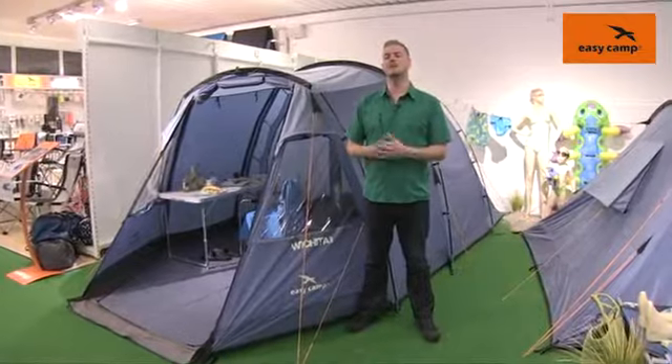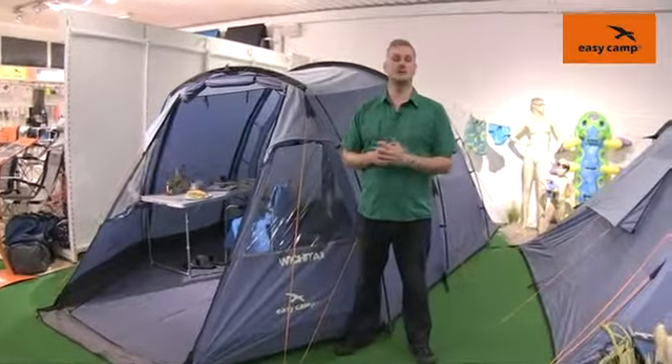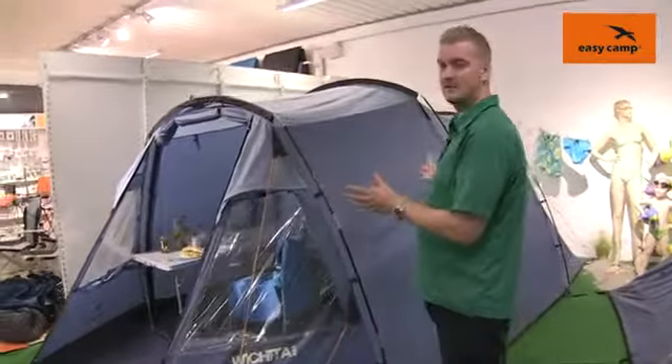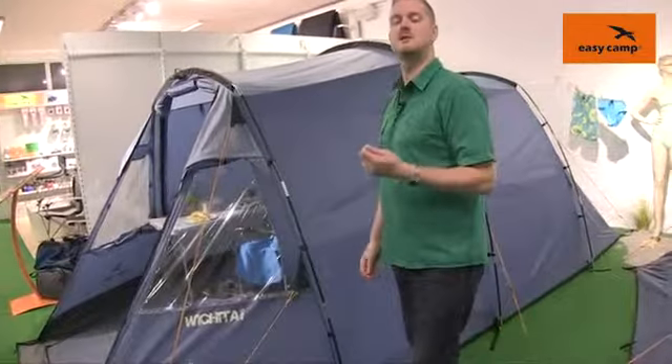Hi and welcome to EasyCamp. In this film I'm going to talk you through the features of our Wichita 400 which is in our tour range. You can see that the Wichita 400 is a tunnel design tent which is aimed to sleep up to four people.